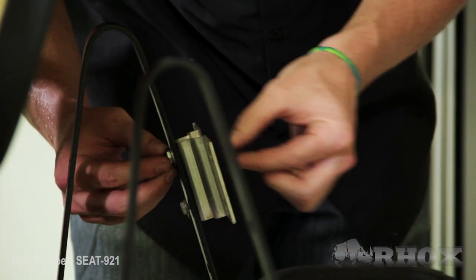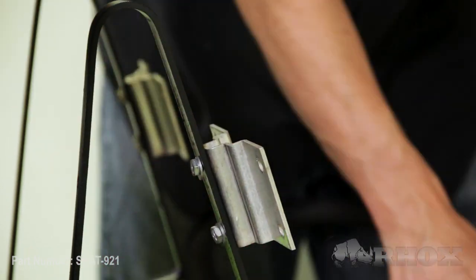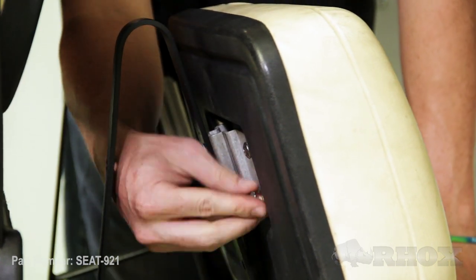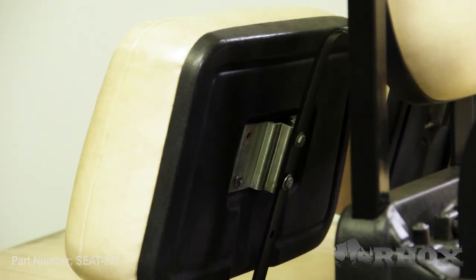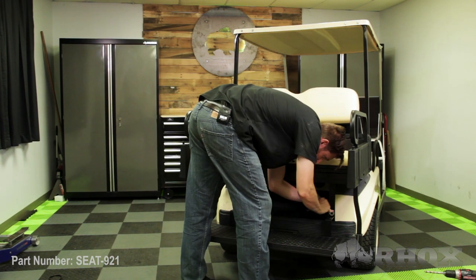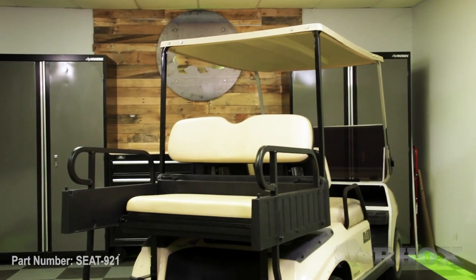Now that our top struts are installed, we can go ahead and install our front seatback cushions. Once our seatback cushions are installed, we can go back through the entire kit and tighten everything down. Once everything is tightened down, that's going to complete the installation for part number SEAT-921 on our old-style club car DS.